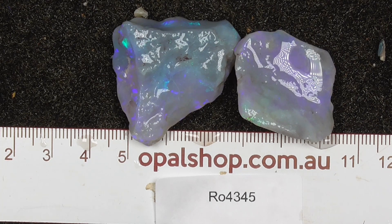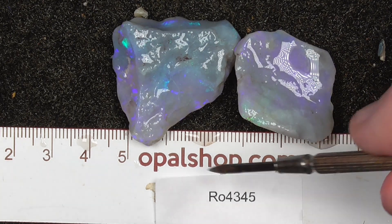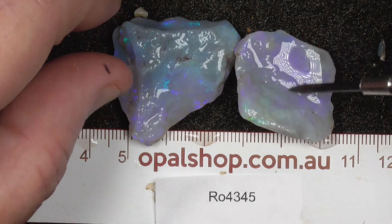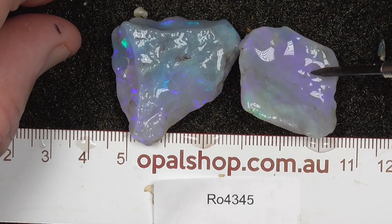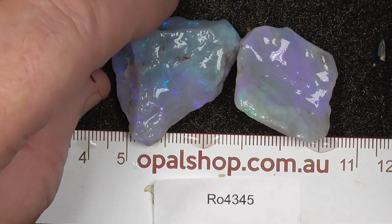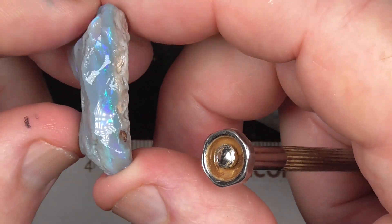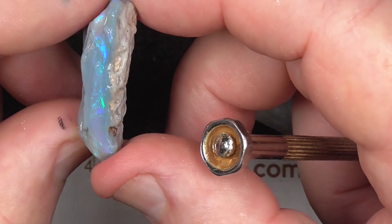Here's a couple of pieces of seam opal from Lightning Ridge, Australia. Rules in millimetres. Materials wetted to help highlight colours and pattern. And the white that you're seeing there is light reflecting. Semi-crystal sort of material, this.